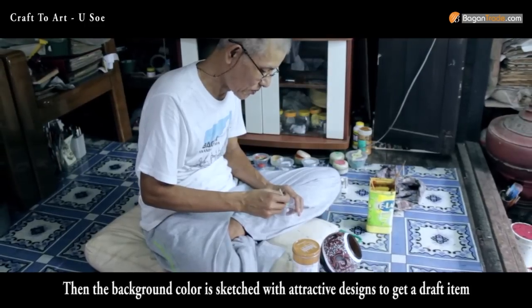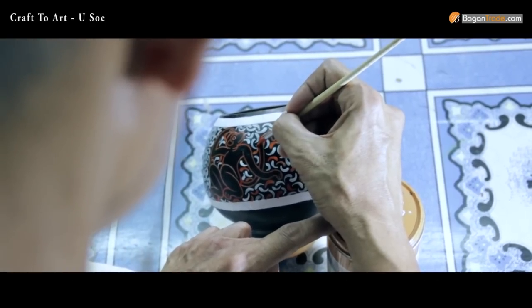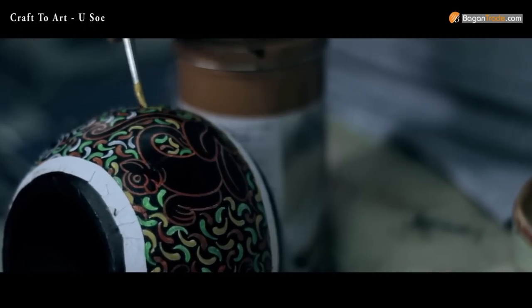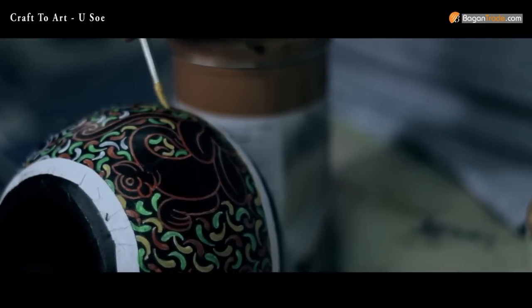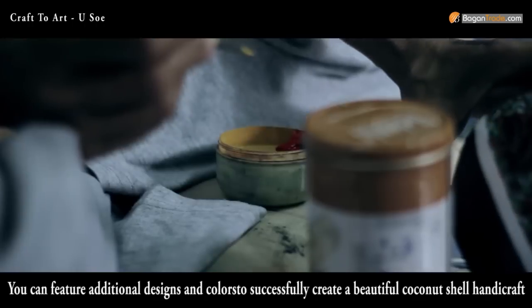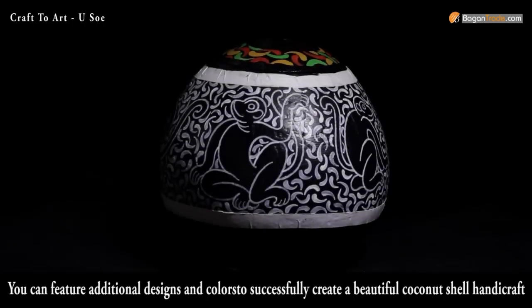Then the background color is sketched with attractive designs to get a draft item. You can feature additional designs and colors to successfully create a beautiful coconut shell handicraft.